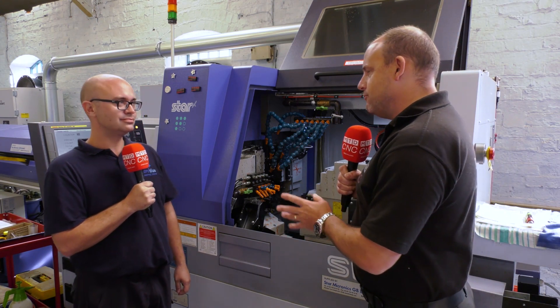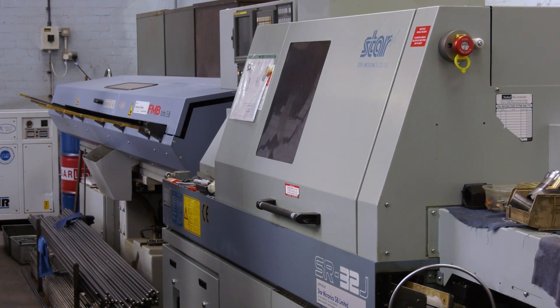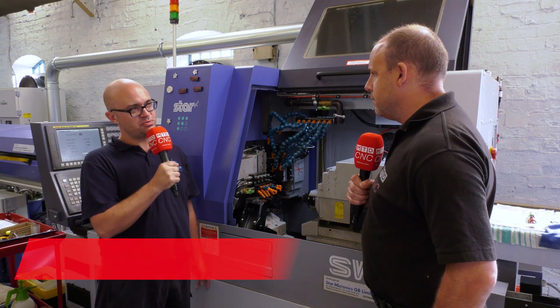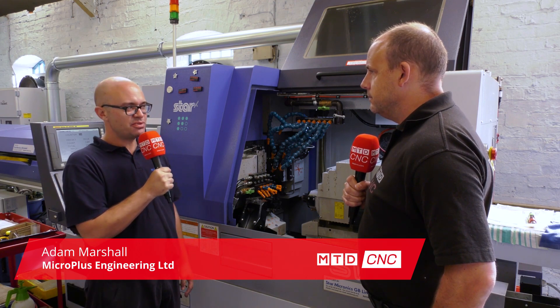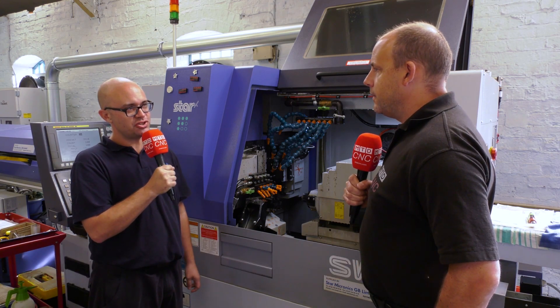Adam, firstly what was the reason you purchased the SW20? You're a big Star user but this machine offered something a little bit different. Well, as you can see around the factory we've got three other Star standard seven-axis machines, so we thought let's push the boat out, let's go up to the 11-axis just to take full advantage of reduced cycle times.